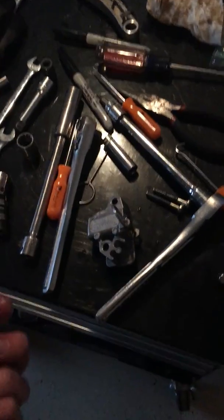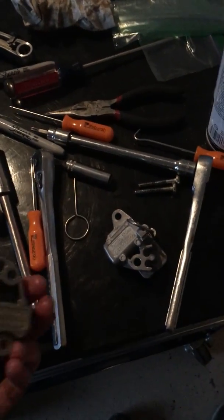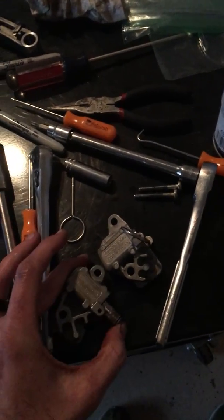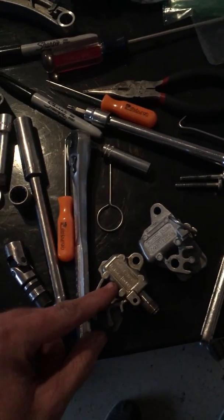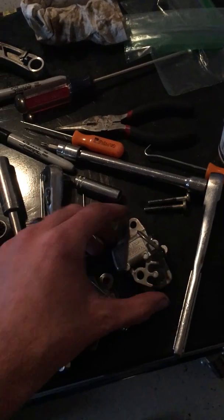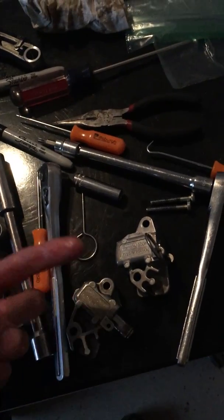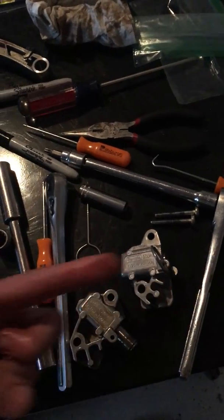Hey, what's up guys. Working on my Range Rover 5.0 liter — Land Rover and Jaguar have the same type of setup. This is the old adjuster and this is the new adjuster. The manual will tell you to pull this pin out, let it extend all the way, and shove it back in.